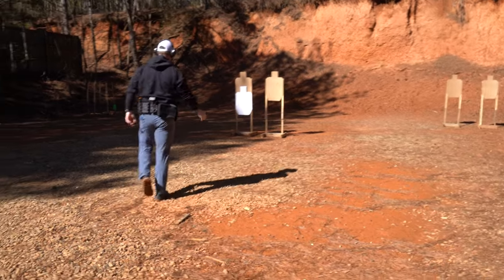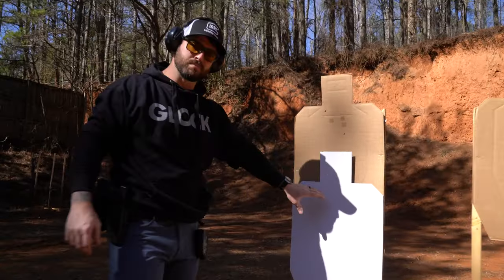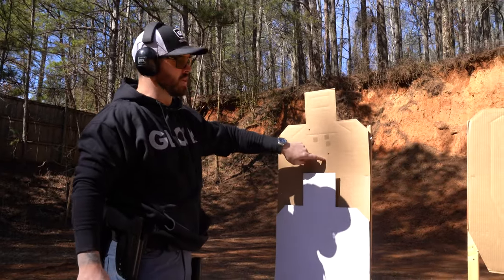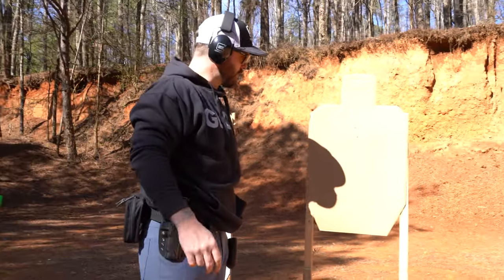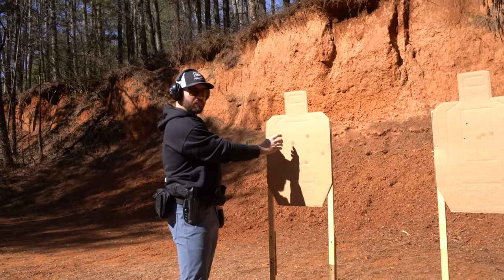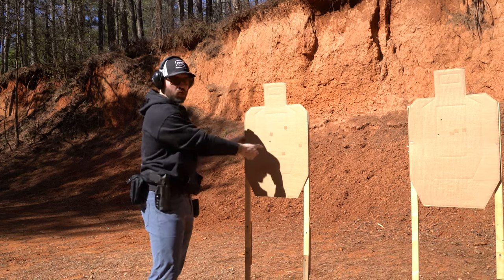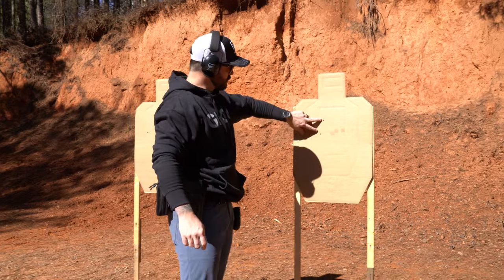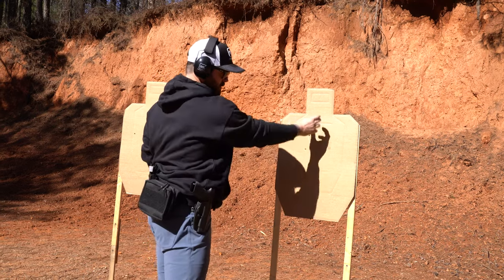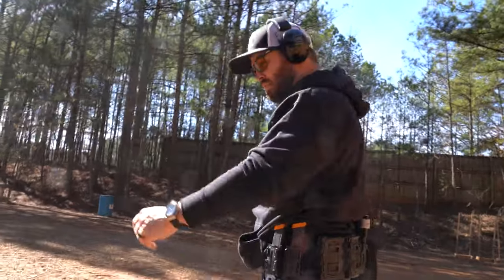All right, coming down. On the first two targets we've got a no-shoot target which is a penalty target — if you hit it that's minus 10 points, so we aim higher which reduces our A-zone. Got one charlie and one alpha on that target, so immediately down two points. Got two alphas on the close target. Moving to the further targets, got one charlie — that tells me my sight picture was sitting on the perforation line instead of the center. On the last target, two alphas, though my transition and point of aim were a little left versus centered. I need to focus on that during transitions.